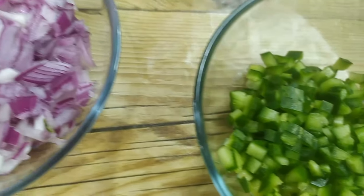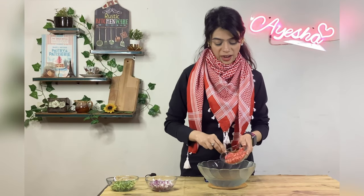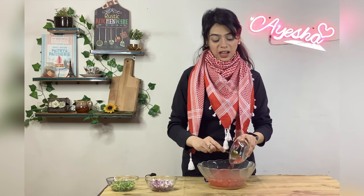Look at this — it's so small. You can add them one by one. I will add vinegar to this one by one. This sauce is very tangy.